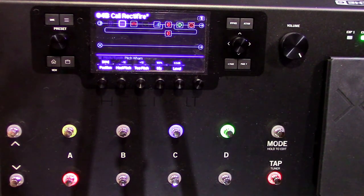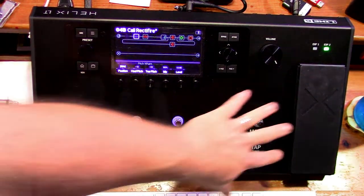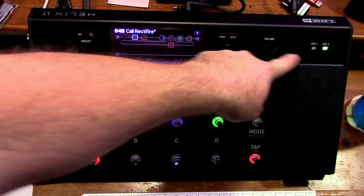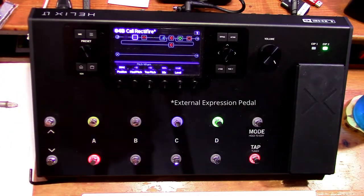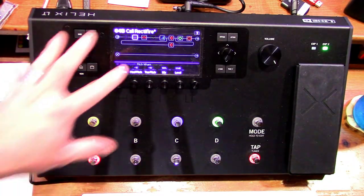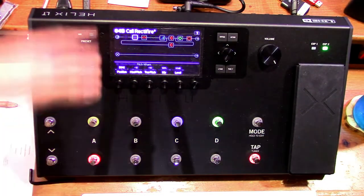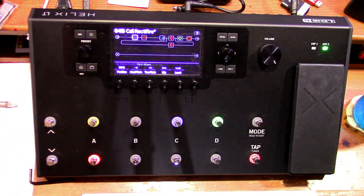The expression pedal has a toe switch so you press on it and it automatically becomes a wah. Expression two is always volume, expression one is always wah. You also have an outlet if you need to use an external effects unit. The master volume I just leave cranked — set the level in your DAW or audio interface input instead.